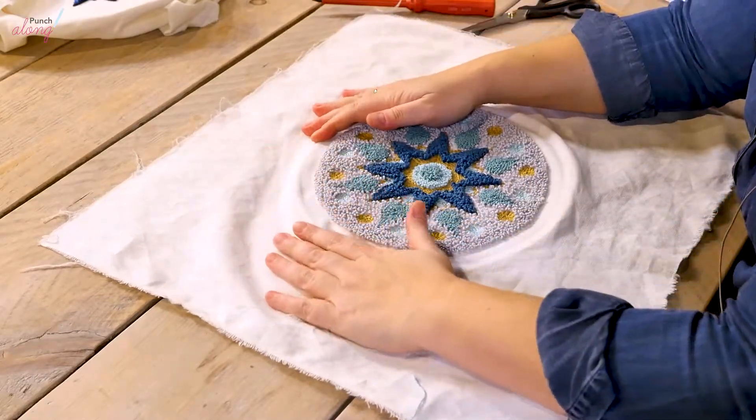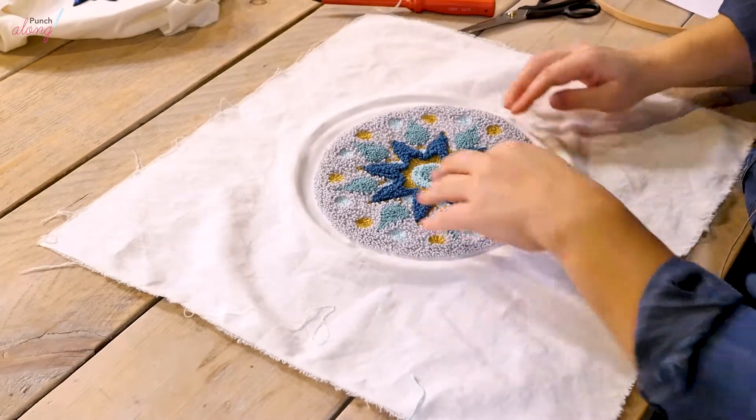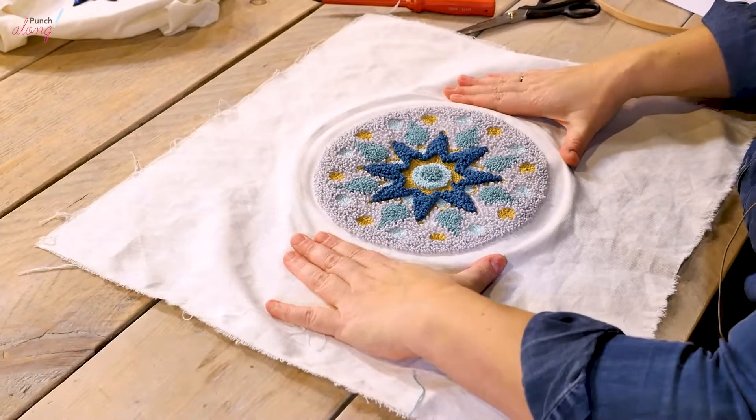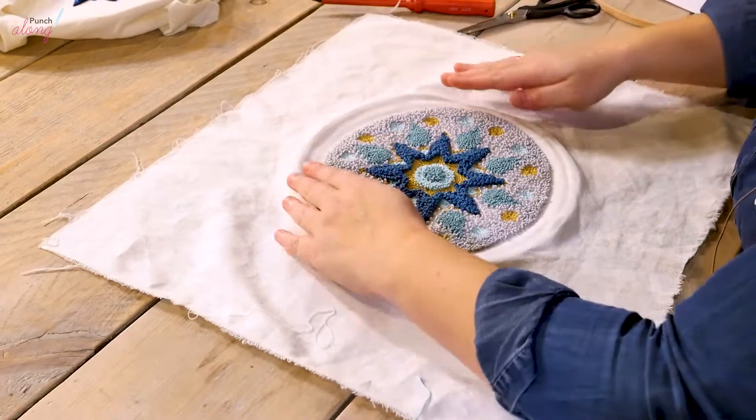Try to position it as much as you can with the mandala nicely centered in the middle of the inner hoop. You want to avoid needing to pull on the cloth too much later to get it into the correct position.